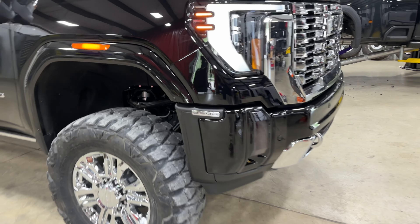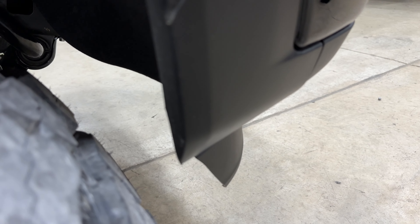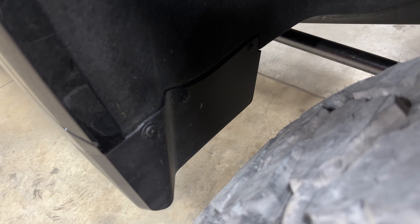Minor trimming to the corner of the bumper down through here, and at the bottom of the valence. No trimming on the back — it is very close right in here, but the customer is going to do a mud flap delete so it's not going to be a concern.